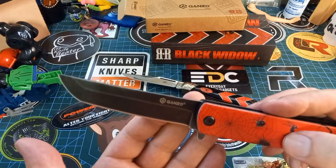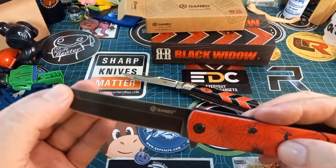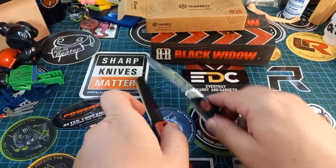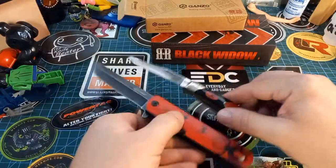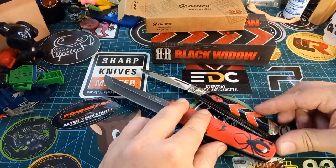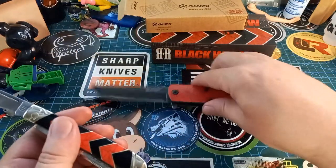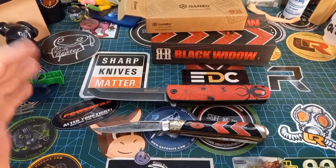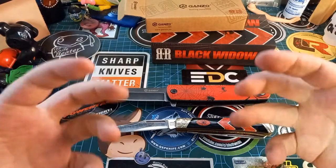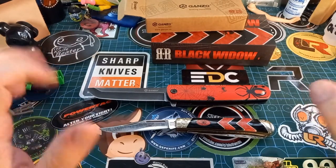It's got more of a traditional tanto blade shape, which is nice. The Rough Rider is definitely a bit smaller than the Ganso, but I dig both of them. Black Widow — the whole year you've all been waiting for this.